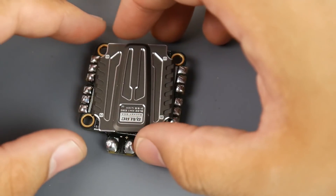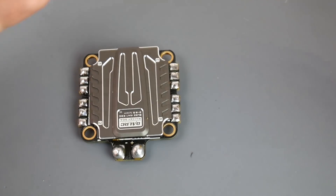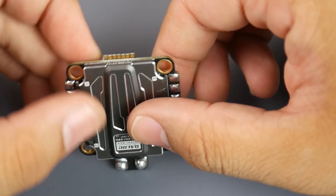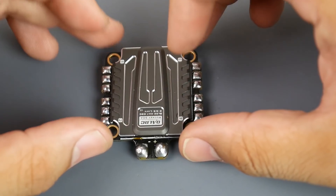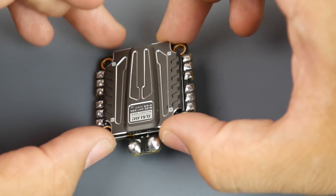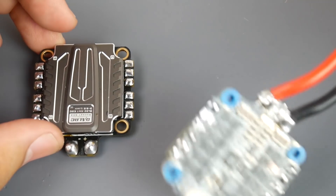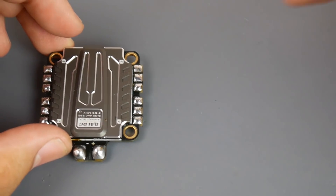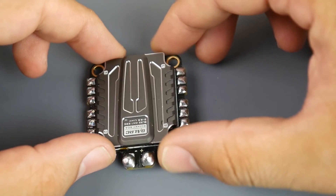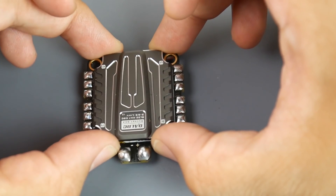We're going to test this with the 560 microfarad low ESR capacitor that they provide and without it. We're doing all testing on a 4S setup using the Brother Hobby R6 or R7 2450KV, 2306 motors — they're really monstrous motors and they're the noisiest I find. So enough talking, let's get into the testing.